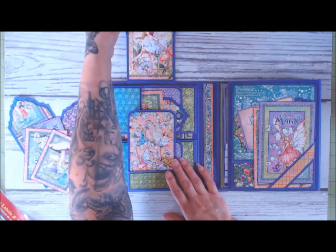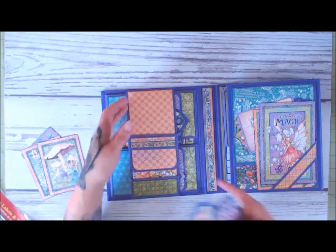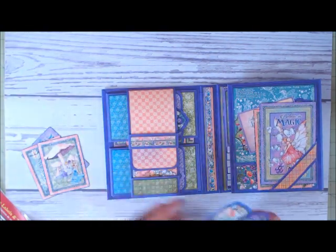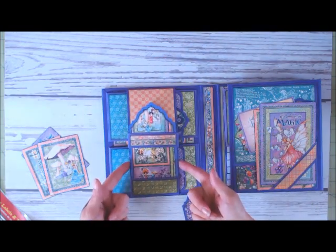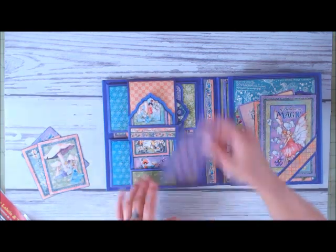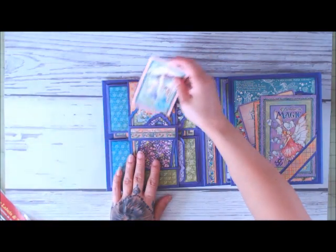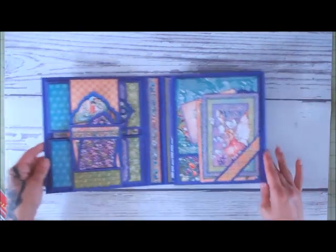The belly band comes from the top and the bottom, and then everything stays in place because I have a belly band on this top piece and a pocket on the bottom piece, so everything just stays together. If you pull it, it's going to come apart, of course, but it will hold it all together in place. That keeps everything closed and nice and tidy.